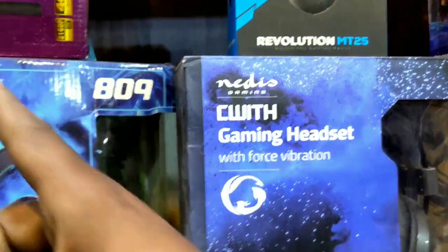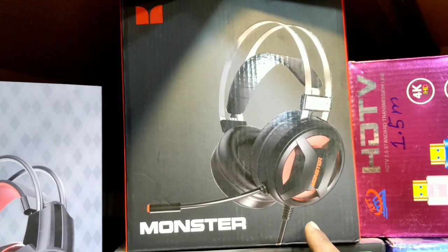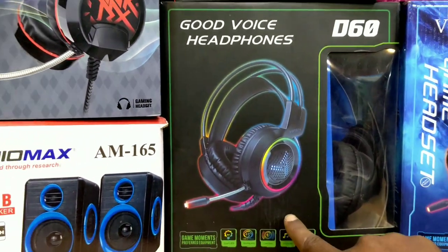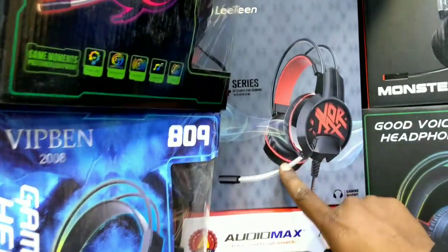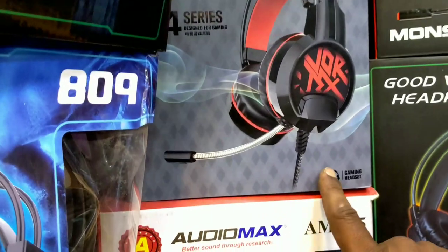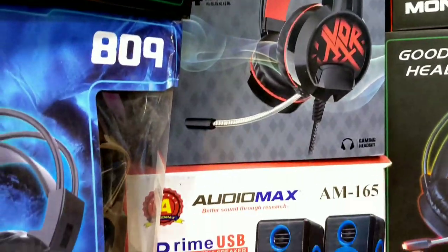This is a monster headphone. This is a discount for 2,000 Rs. This is a D63 headphone, the price is 3,000 Rs, this will be 2,200 Rs, 2,000 Rs. This is a G4 series headphone with a red light, this is a long-mai quality. This is about 3,000 Rs, but this is about 25,000 Rs.